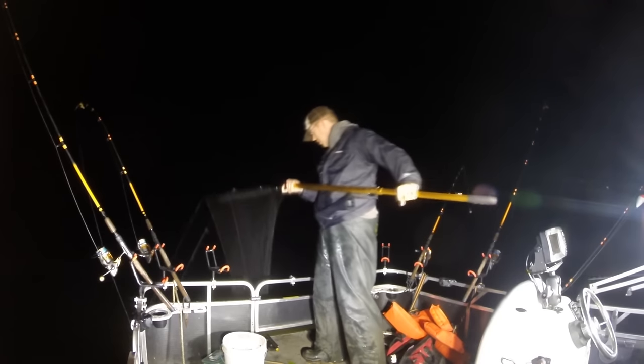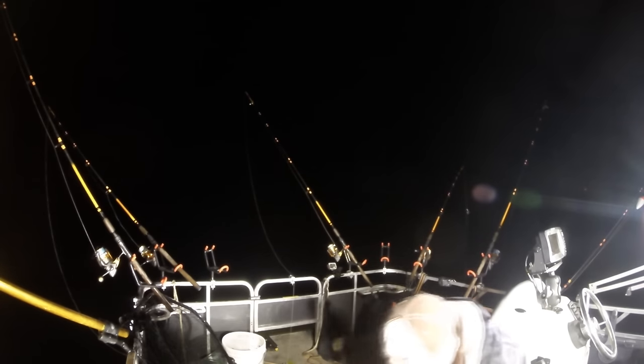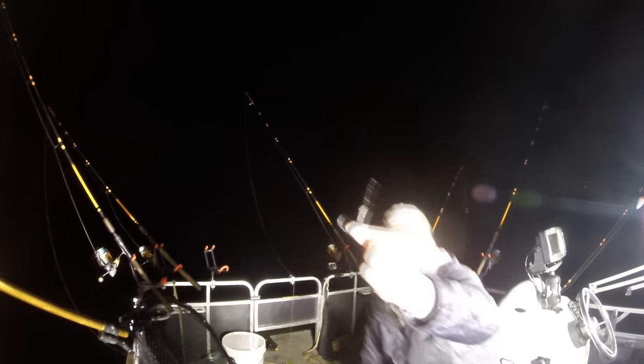This channel catfish made a mess of my gear and was deeply gut hooked, but I was able to get the circle hook out without injuring it too badly by putting my hands in its throat, getting down into its stomach and gently twisting the circle hook backwards. Don't ever try to tear it out — but if that doesn't work, clip off as much of the hook as you can reach with a pair of wire cutters.